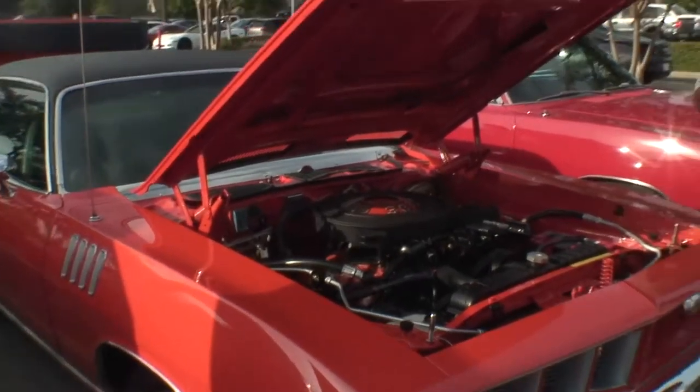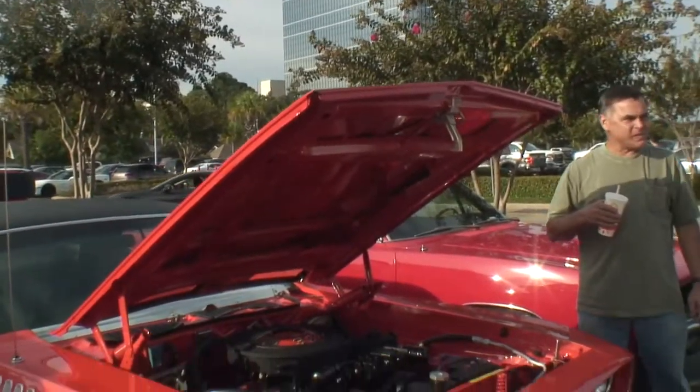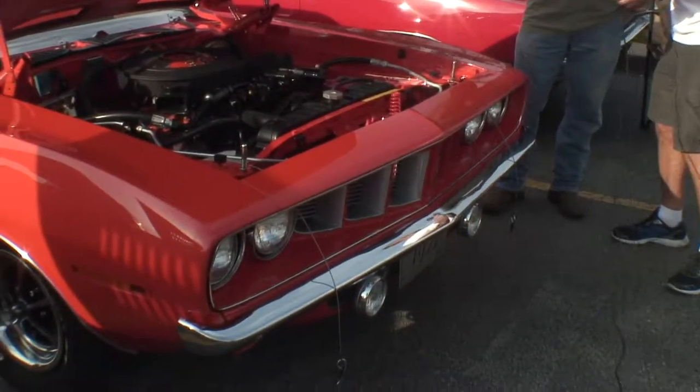It's a 1971 Plymouth Cuda. Plymouth Coupe? Cuda! I don't know where I got Coupe at. I knew it was a Cuda. Jesus!